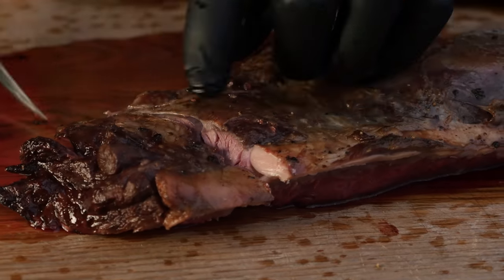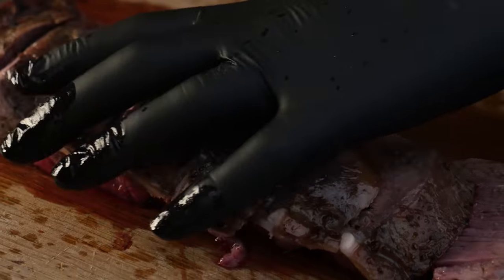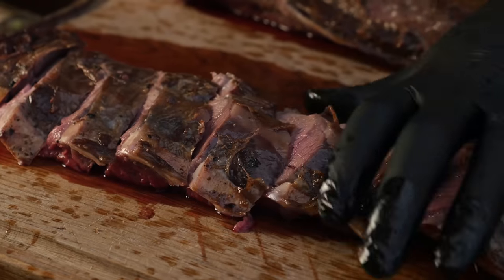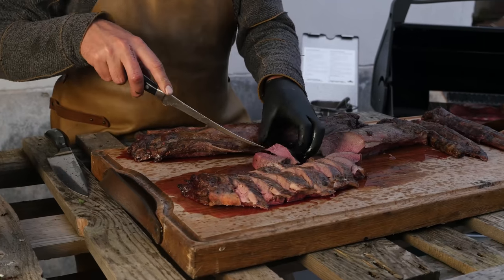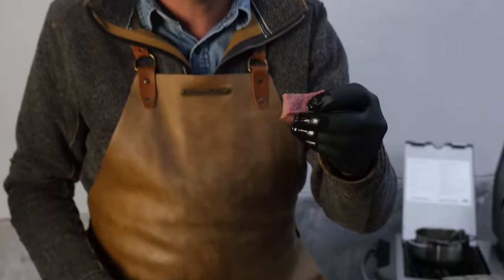Now let's slice up our loins. Look at how good this looks — absolutely gorgeous. I wish you all were here to taste this. The flavor of the meat is really strong, but it's also really sweet and nice. It's not gamey at all. Putting on a little bit of butter with some herbs in it just makes the difference on the outside, but on the inside you get that true meat flavor.